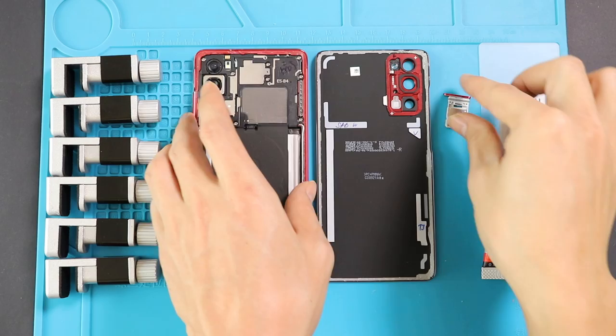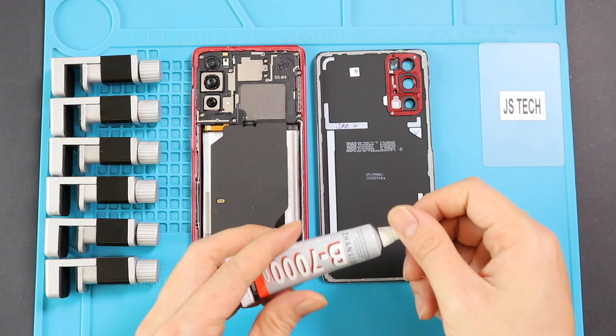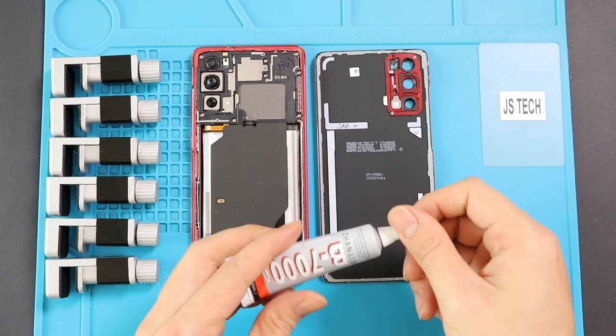Also, do not forget to add the SIM tray. Finally, before installing the main back cover, make sure it has enough glue on it. If not, use B7000 glue or new double-sided back cover adhesive.